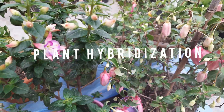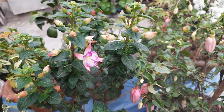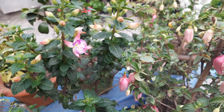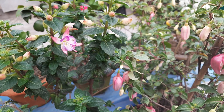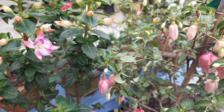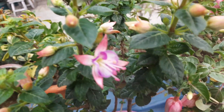Hi everyone, good evening. This is Chakuri Nursery joining with you all. I have a few moments to talk with you all about hybridizing. Here I have got a quite beautiful variety of this one.